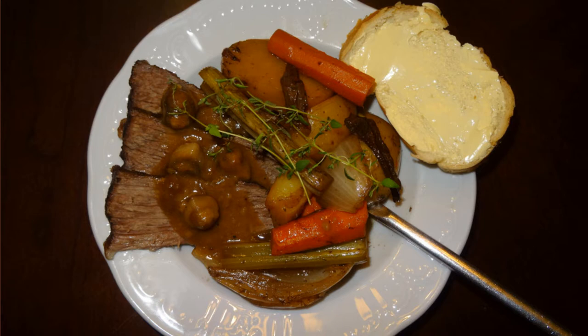Hey everyone, I'm Chef Alicia and in this video you'll learn to make this Pinot Noir braised pot roast with porcini mushrooms.